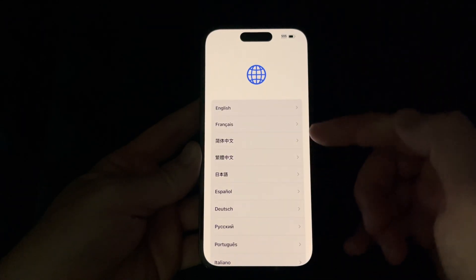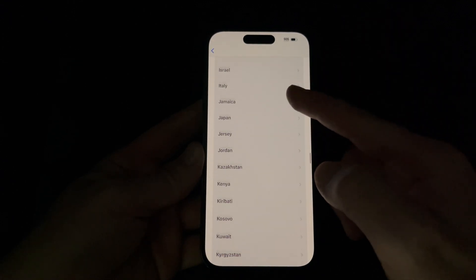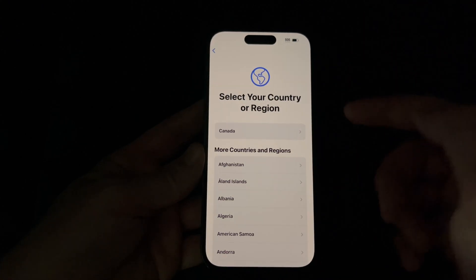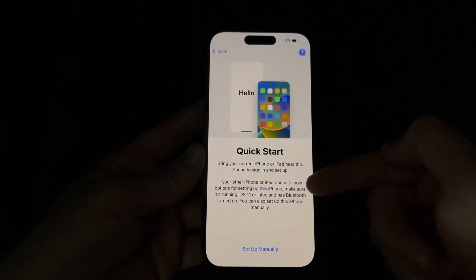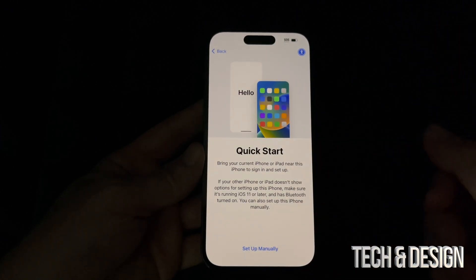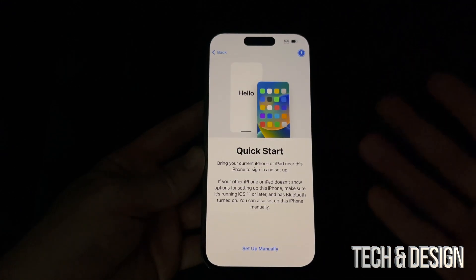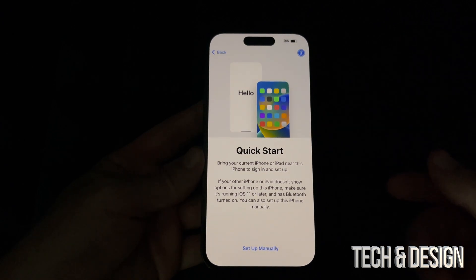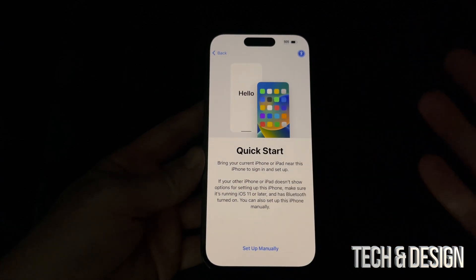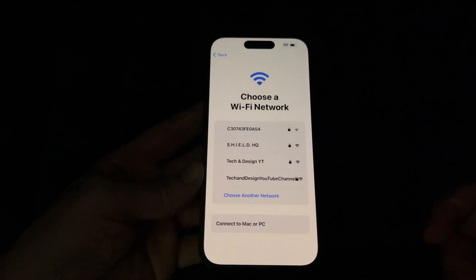Choose whatever language you'd like — we'll go with English. Then go ahead and choose your region; just scroll down and choose yours. By the way, anything we set up right now can be changed later in Settings. We're going to choose Canada for now. If you had a previous iPhone or iPad, you could transfer some things, but if you didn't, don't worry — contacts and stuff will transfer through iCloud once you log in.